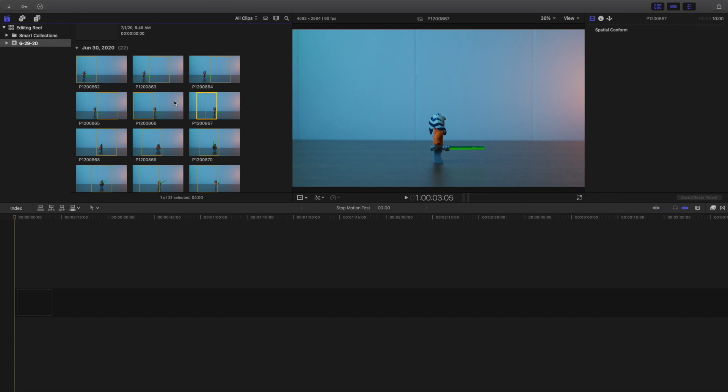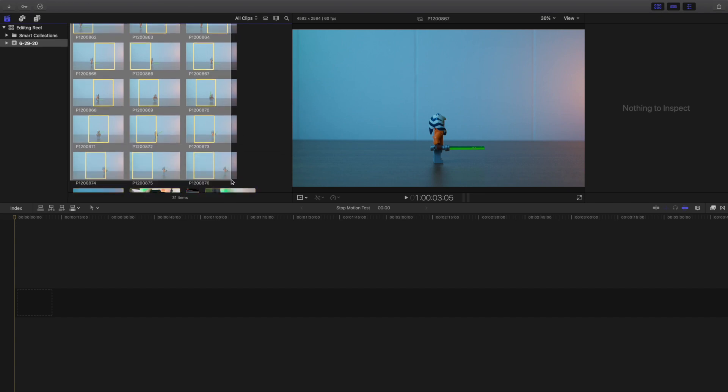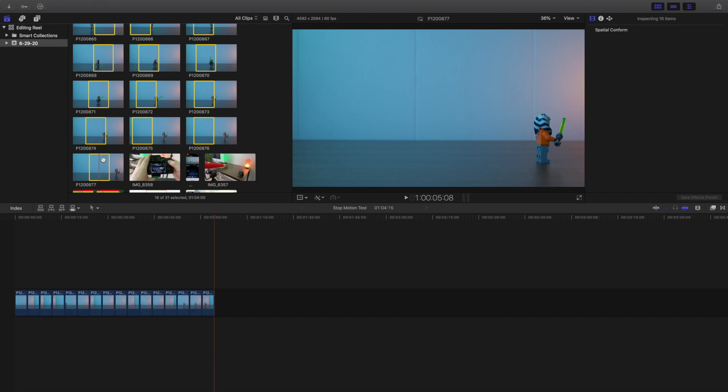As you can see, here are all of the pictures. You could put them into Lightroom or Photoshop and edit them individually, but I'm just going to show you how to put them in Final Cut Pro. I'm going to select all of the pictures — holding down the mouse and scrolling down. Hold down Command and select them all, then press W to import all the clips. They should all be there.